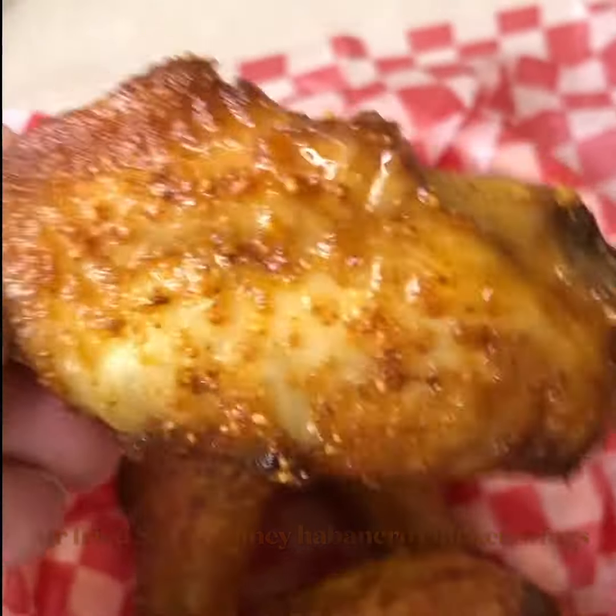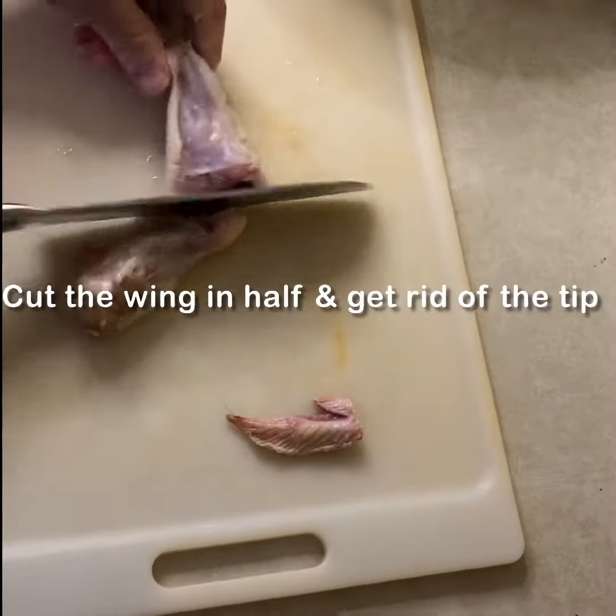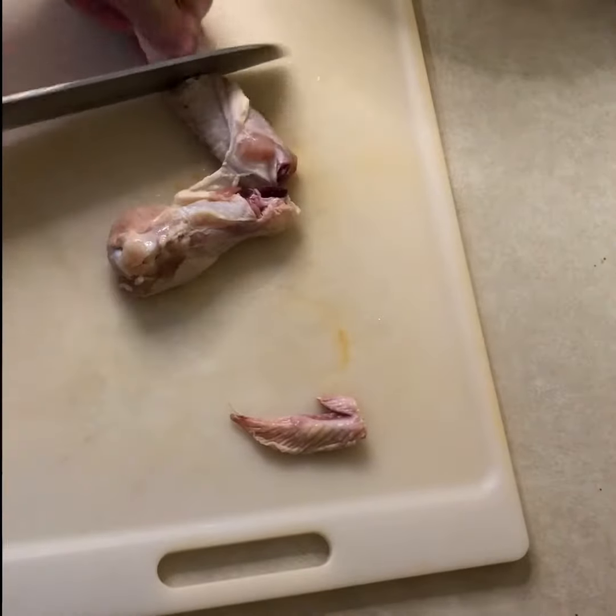Air fried smoky honey habanero wings — smoky, sweet, and spicy, and it's delicious. I'm going to show you how to make it. Make sure you cut your wings in half on a cutting board and get rid of the tip.